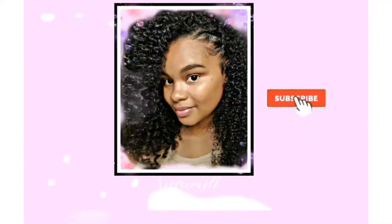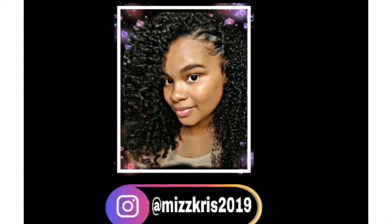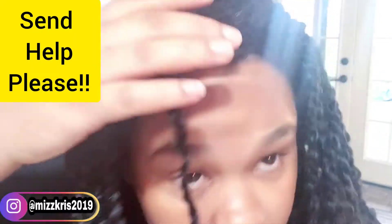Hello and welcome back to Naturally Miss Chris. Today I'll be showing you guys how I wash and refresh my mini twist. This is what we are dealing with — it's all frizzed up, the hair itself is all frizzy.